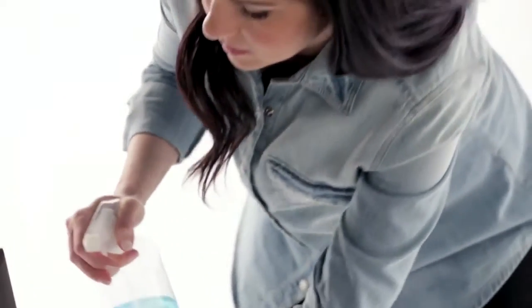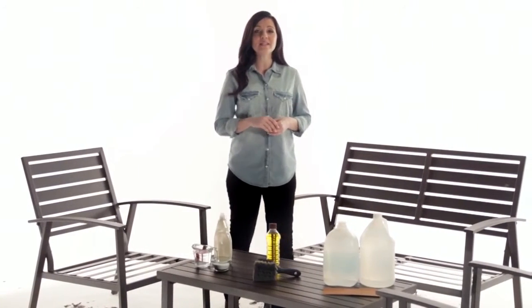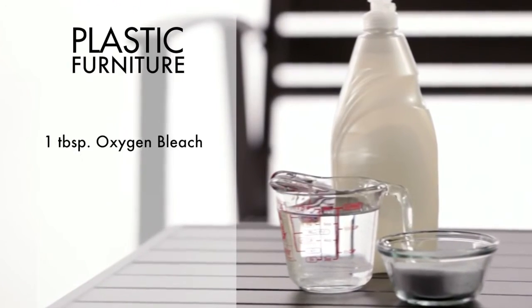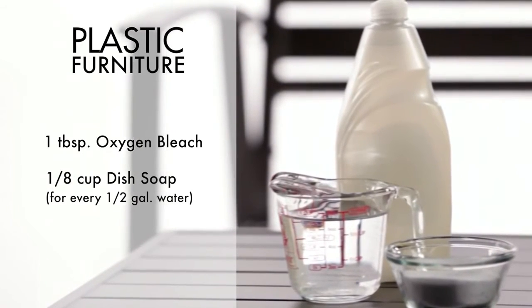Follow up with an all-purpose cleaning spray that is compatible with the surface of your patio furniture. For plastic furniture, apply a cleaning solution made of one tablespoon of oxygen bleach and one-eighth of a cup of dish soap for every half-gallon of water.